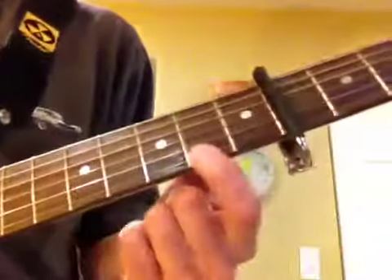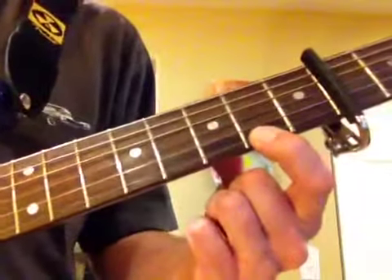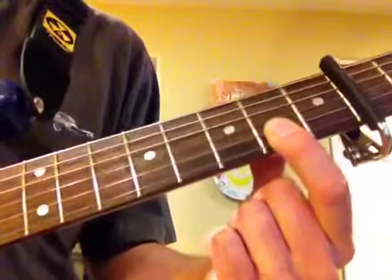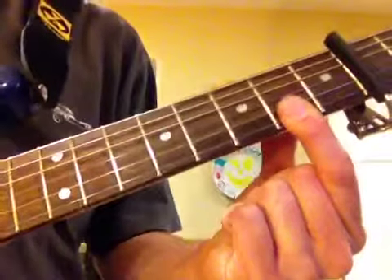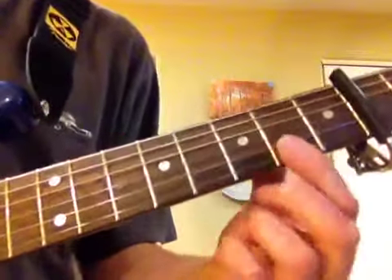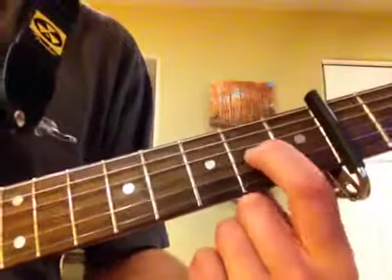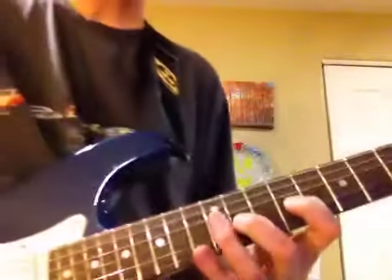You're going to start by playing the first string, then your pinky here, then open, and then you're going to hit both the first two strings. So it's top string, next one in, and then the next one in open, and then you go down one string again. Some people don't throw that in there, but that's the way we do it.